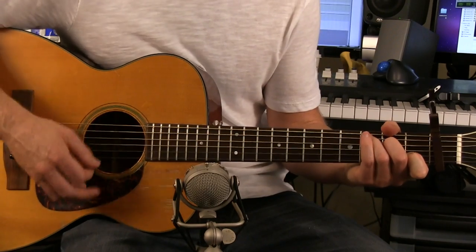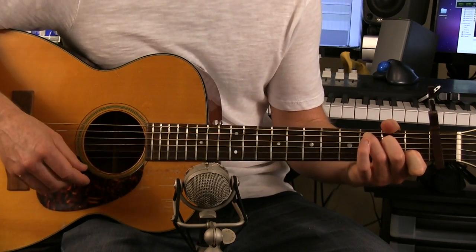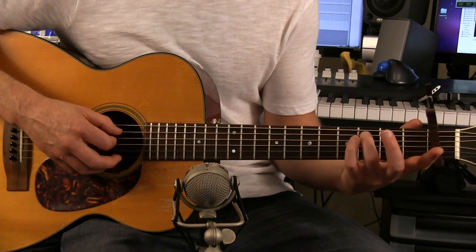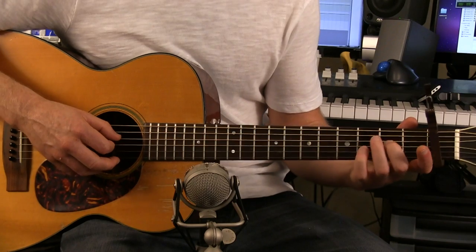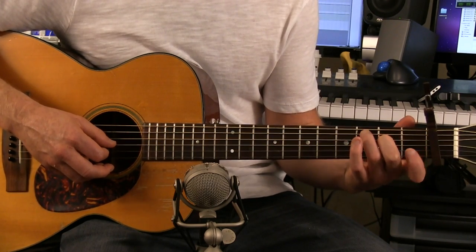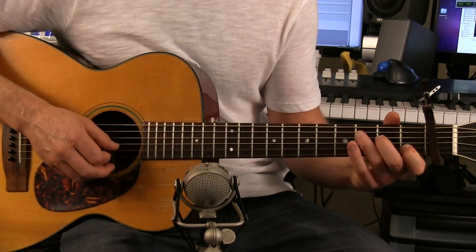Then we go to a C. To play a C, you're going to do your ring finger on the third fret of the A string. Take your middle finger on the second fret D string. And then take your index finger and place it on the first fret B string — that's two strings from the bottom.